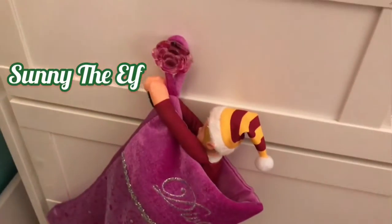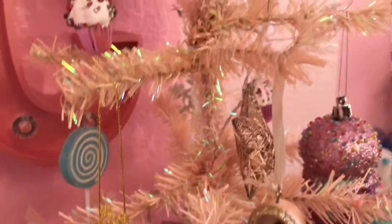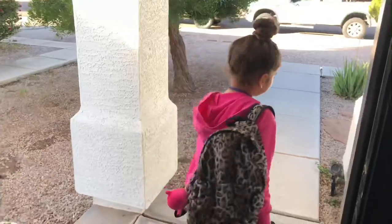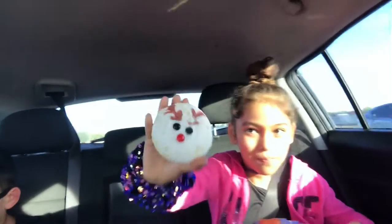He's on my stocking. So I'm seeing my cookie and it's Rudolph. Oh, that's so cute. That looks delicious.